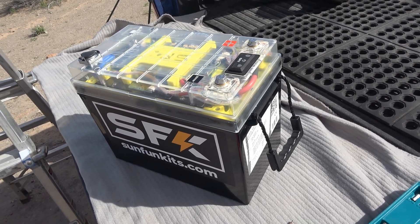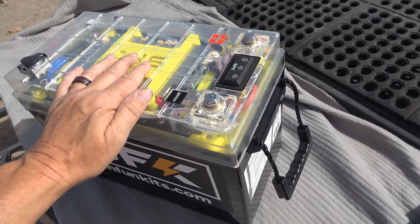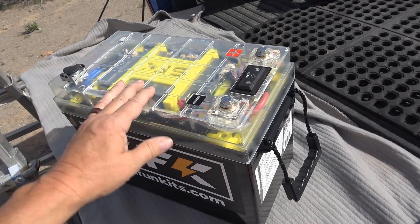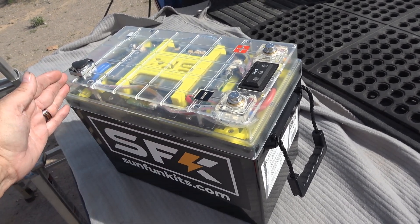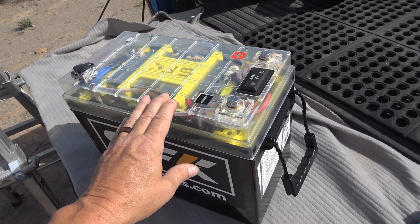I'm going to take it apart. You can see the clear plastic lid. They told me they only send that out to reviewers and dealers for sales floors, and maybe they'll offer it in the future. When you order this battery, you get a yellowy opaque lid, just so you know up front.